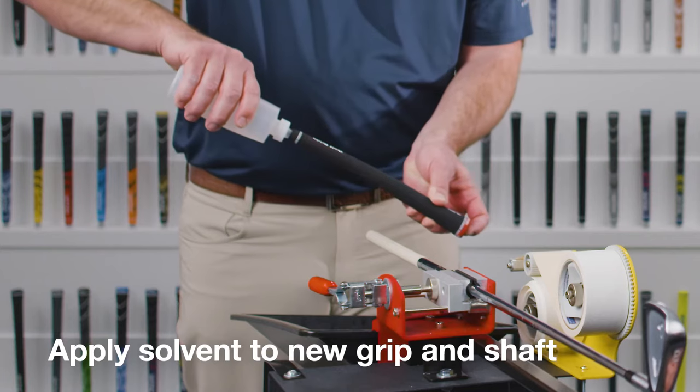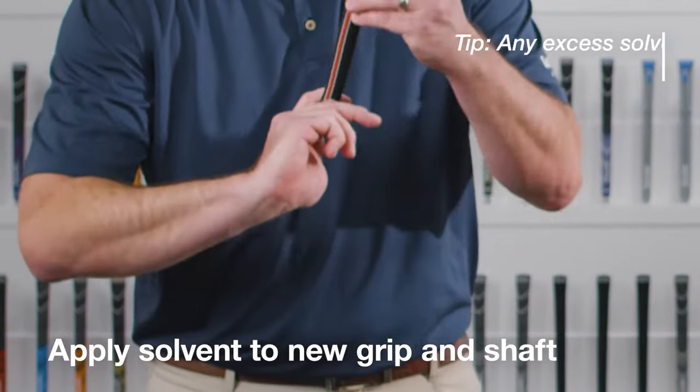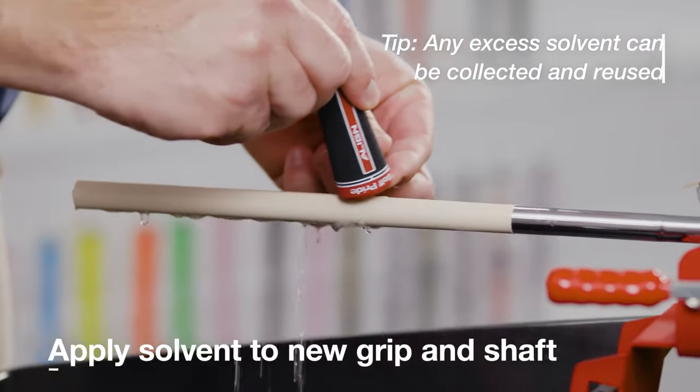Using your finger to block the hole at the end of the grip, pour solvent into the grip. Roll the grip around to ensure the solvent coats the inside of the grip, then apply the solvent to the tape on the shaft.